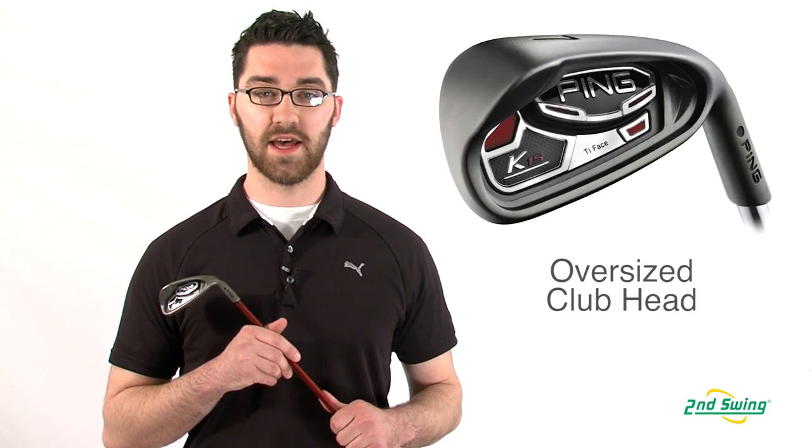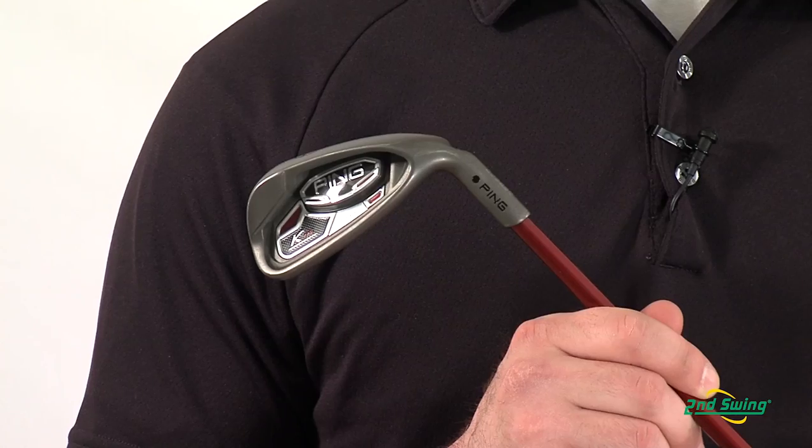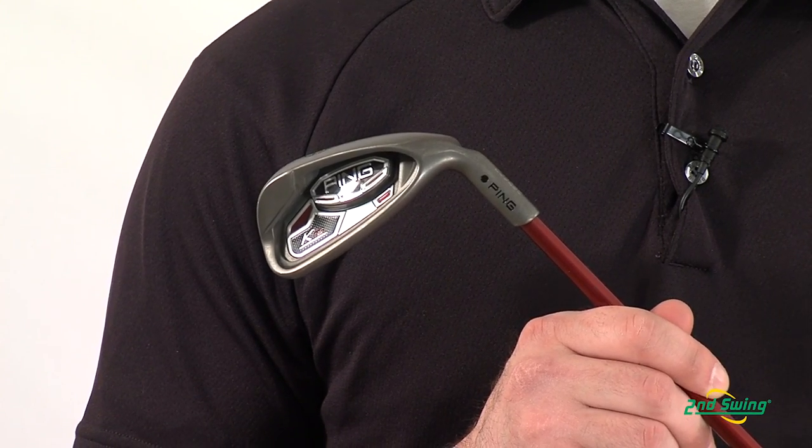Hi, I'm Pete Magoff-Pose with Second Swing Golf and I'm here to talk about the Ping K15 irons. The K15 irons rely on an oversized club head which allows for maximum forgiveness and creates a high-launching, low-spinning shot.